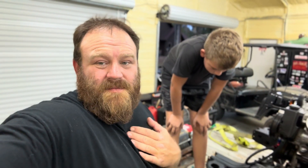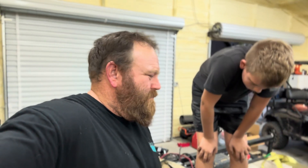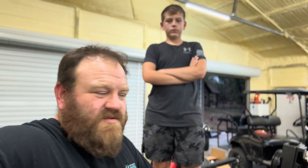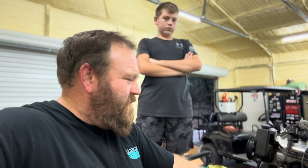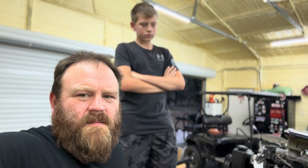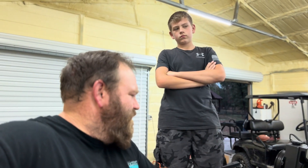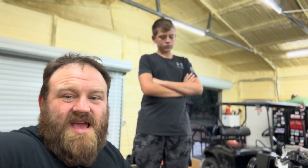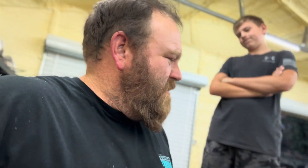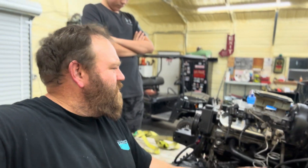We had to modify the crossmember — I'm not a welder, at least not great — so Dave did that for us and boxed it all back in. We had all intentions of trying to bottle feed this thing to get it to run, but after messing with the core support we're not sure about the radiator setup. But we're cooking with gas — the first part is getting this thing in there, and it's in there.